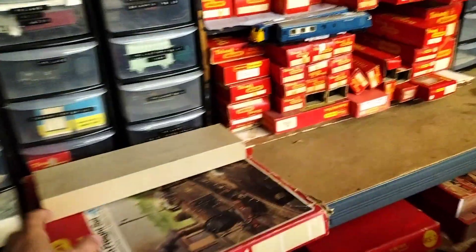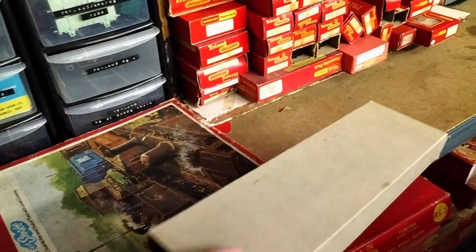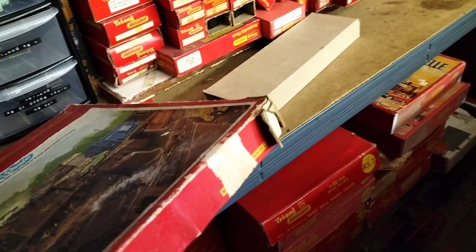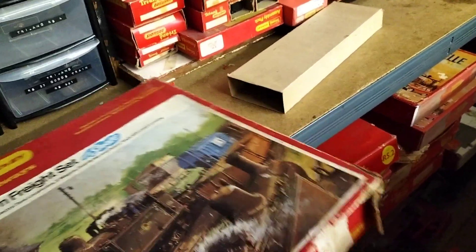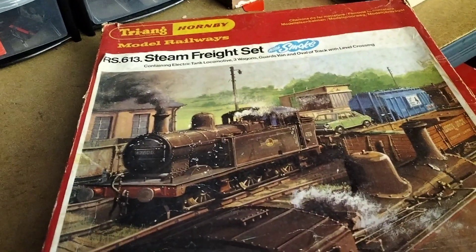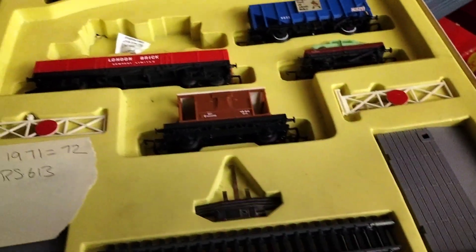There's so much stuff, I don't know whether I'm coming or going. It's only a small 250. What is? Is it this one? Yeah — 6RS 613.